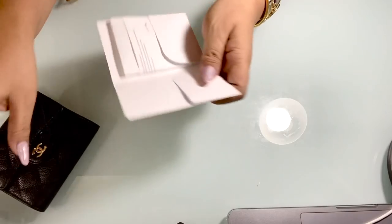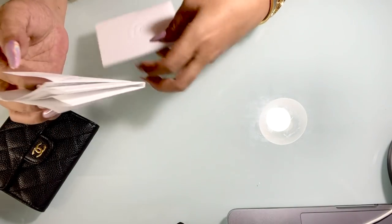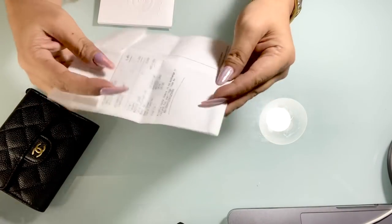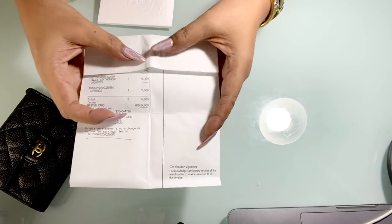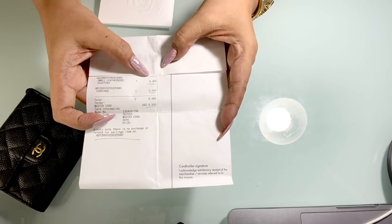By the way, the price of this small wallet — here is the receipt — it says Chanel, and the price was 6,400 Hong Kong dollars.